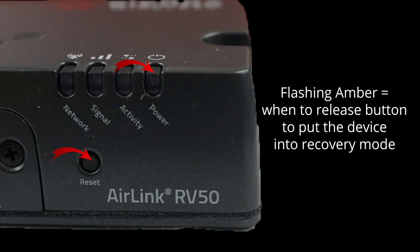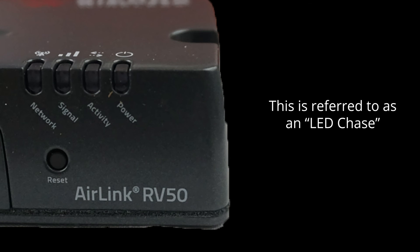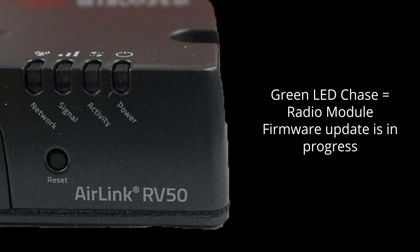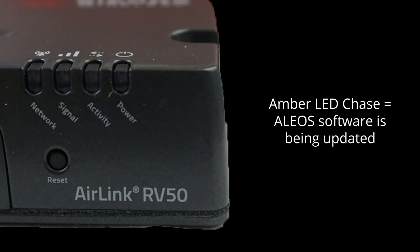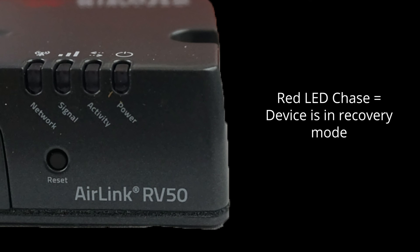When the power light goes to flashing amber, this occurs when the reset button is held for more than 20 seconds, and it indicates when to release the button to enter recovery mode. Like some other Sierra Wireless routers, the RV50X will use all LED lights at the same time to indicate a particular status — this is referred to as an LED chase. A green LED chase informs you that a radio module firmware configuration or firmware update is in progress, or the device is switching network operators. An amber LED chase lets you know that the ALIO software is being updated; when completed, all LED lights will remain solid amber except the power LED. The final one is a red LED chase, which tells you the device is in recovery mode.